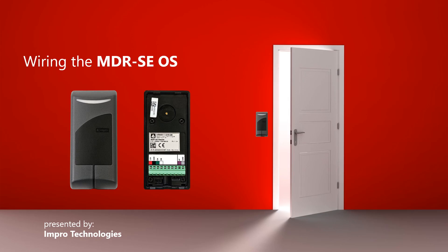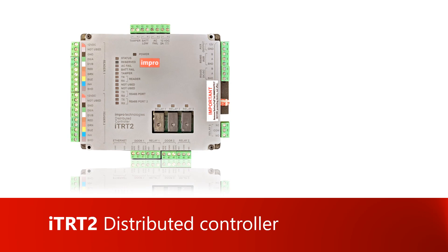This video will show you how to wire the Impro MDR-SE OSDP reader to Impro's RTR-T2 Distributed Controller.